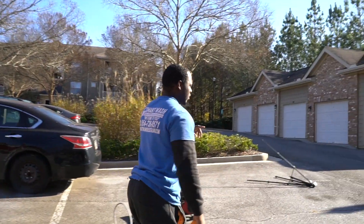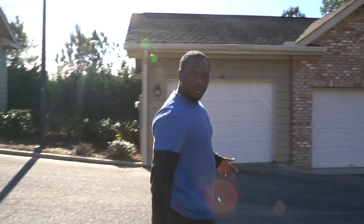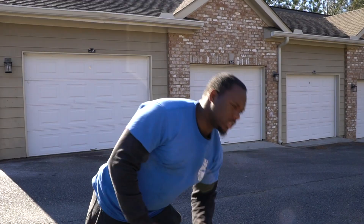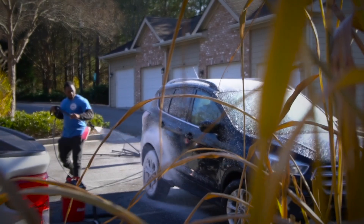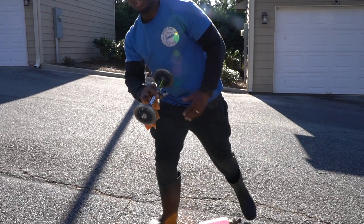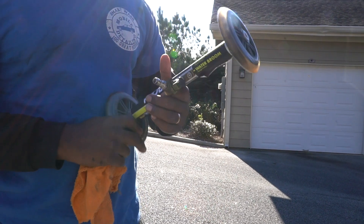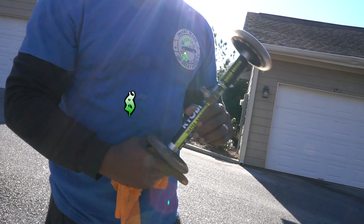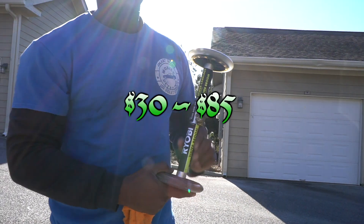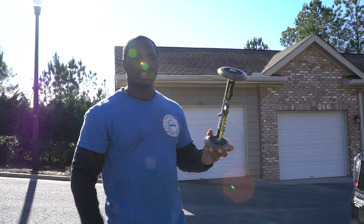The last two pieces of equipment are your foam cannon — an industry standard that everyone should have — and your undercarriage cleaner. The undercarriage cleaner is a great add-on once you're a bit more established. You can charge an additional $30 to $85 for it, and it can generate over a thousand dollars a year in additional revenue by offering it to your customers.